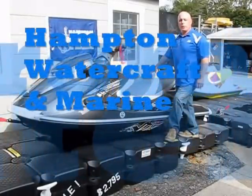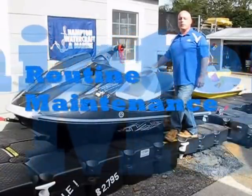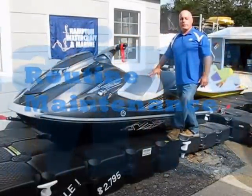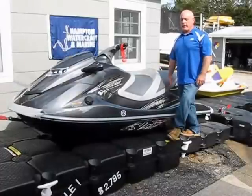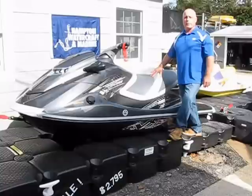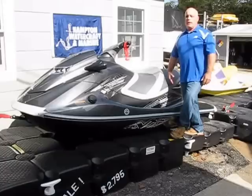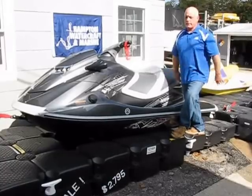Hi, my name is Joe Villareale from Hampton Watercraft. I'm here today to show you a little bit about what to do with your WaveRunner after you're done using it for the day.